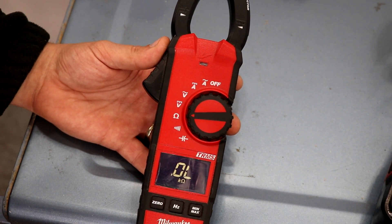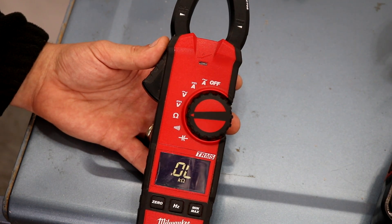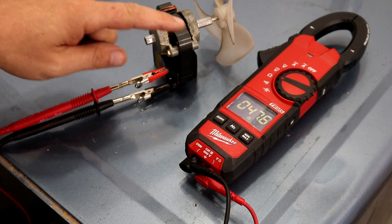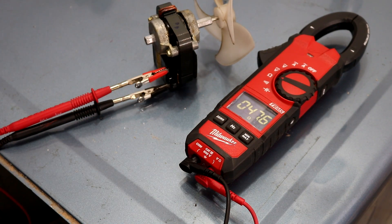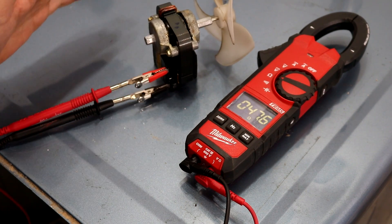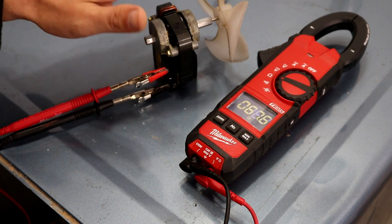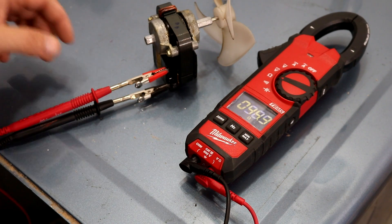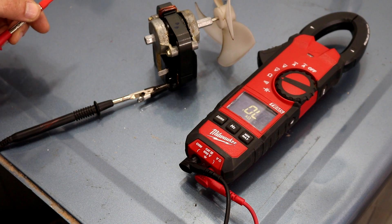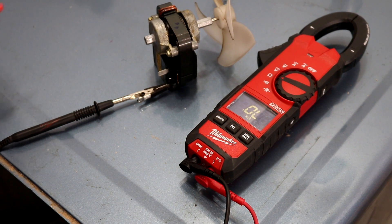This is the ohms setting for measuring resistance. For this test I'm connected to the two terminals on a fan motor, and we're getting about 47.6 ohms. That means the windings on this motor are good, so if voltage was applied the motor should spin. If you had a reading that looked like an open circuit, the windings would have been open and no current could pass through, so the fan wouldn't work.